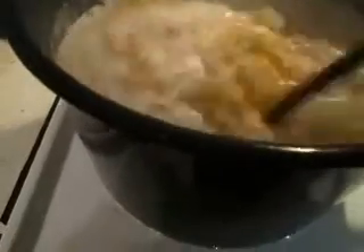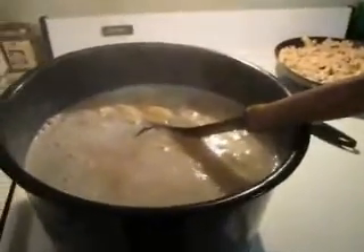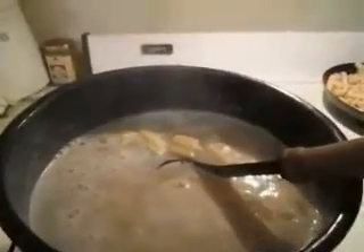It's been about twenty minutes. The pasta is ready. I'm going to turn it off, get the chicken ready, and I'm going to show you how to put it in the pan and take care of it.